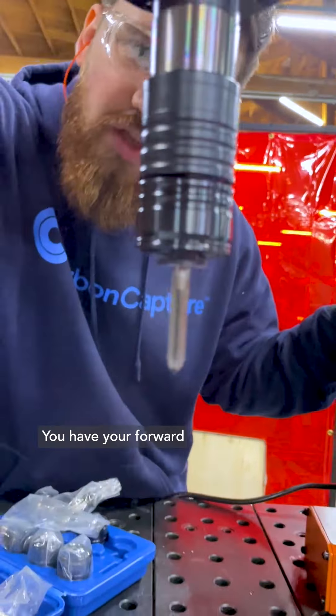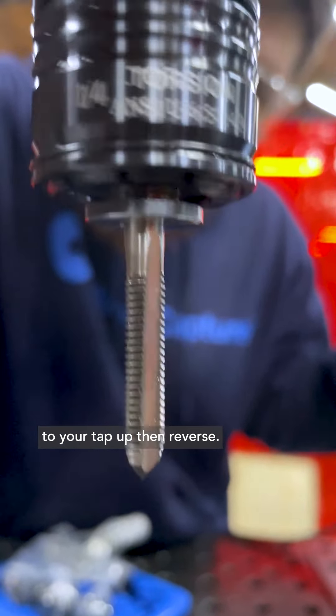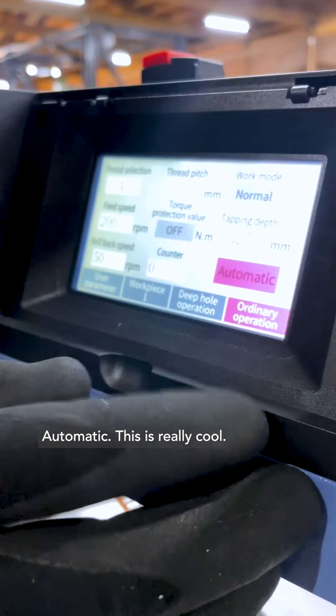See that? It's spinning. You have your forward to your tap depth, and then reverse. So this creates threaded holes. We're going to do inch, shorter inch, thread pitch 24, automatic.